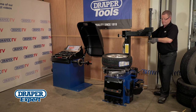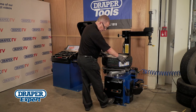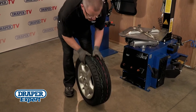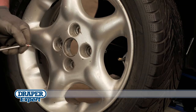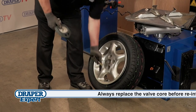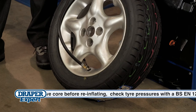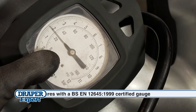Once the tyre is fitted, unlock and move the swinging arm out of the way. Lower the open/close pedal to release the locking wedges and remove the wheel from the turntable. Bounce the wheel on the floor while rotating it to make sure the tyre is seated correctly. Now attach the tyre inflator to the valve. Inflate the tyre and ensure it pops back onto the rim all around and on both sides, then inflate it to the correct pressure.